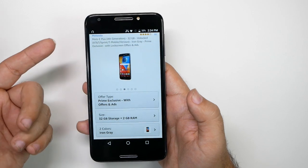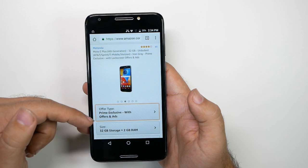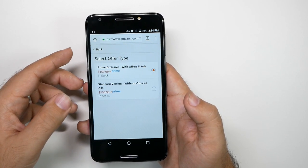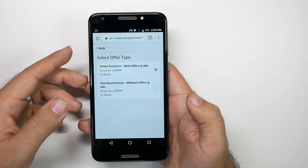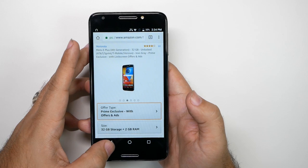Now this is with lock screen ads, so know that for this Amazon version, it is a lock screen ad. If you take those ads off, it's going to cost you more — $199. So it depends on you if you really feel that you need the ads, and if you don't, then that won't be a problem.